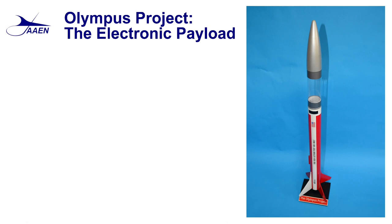Hello everyone, welcome back to the fabrication shop. This is going to be the start of a third series of videos dealing with the Olympus project. In the first series we went through the construction of the rocket, and in the second series we went through the finishing and trim work on the model. Now in series three we're going to look at the electronic payload.